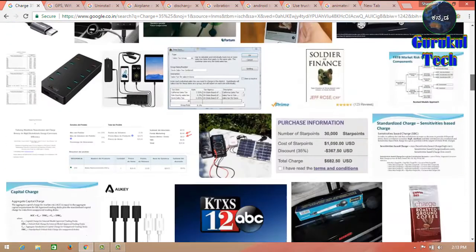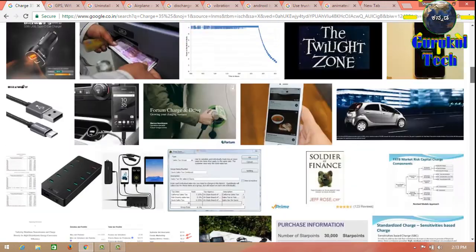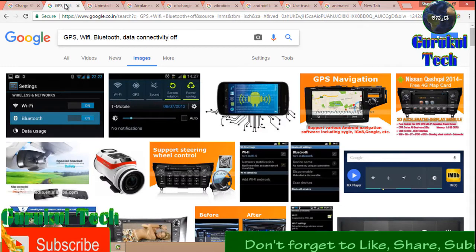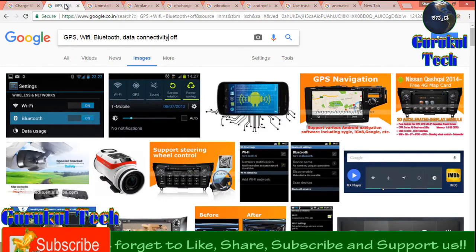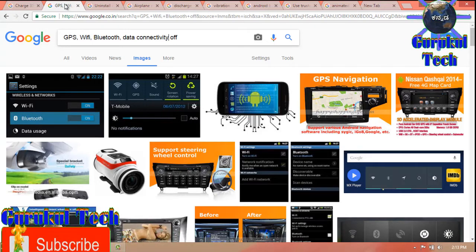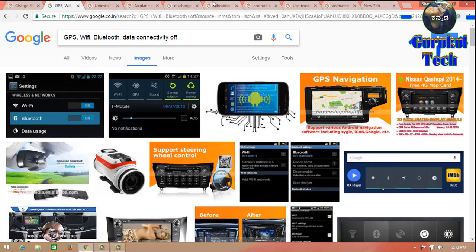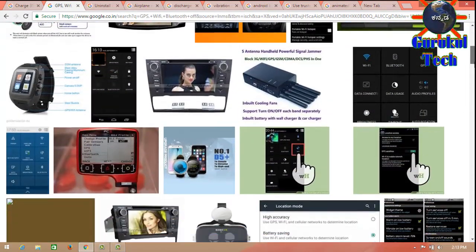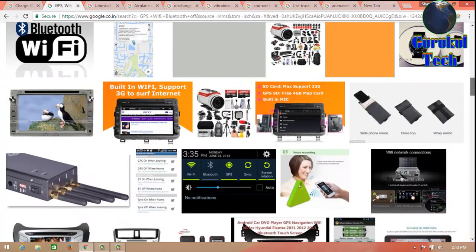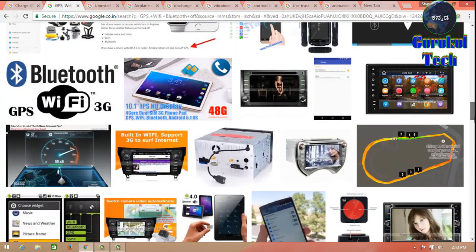Here is a tip. You can use GPS, WiFi, Bluetooth and Data Connection. You can use the device in the background — you can use the battery in the background. You can turn off GPS, Bluetooth, and data.